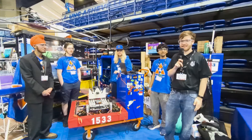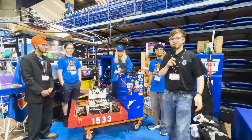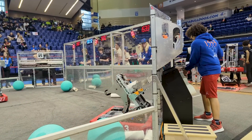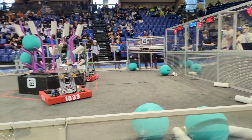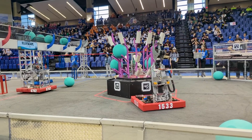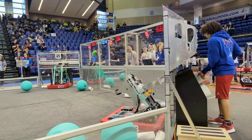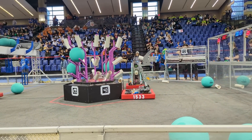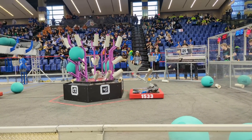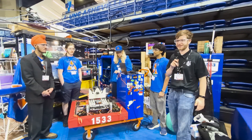Hey everyone, I'm Evan with First Updates Now. I'm here with Sahej, Joseph, Sean, and Vidhatu from Team 1533, Triple Strange. Today on Behind the Bumpers, we'll be looking at their really unique robot. It's an all-in-one design with a massive claw for algae and a deep climb. We'll be looking at the design, the system integration, and the controls that went into making this awesome robot. This is a team that was in the pioneers of Swerve Drive and has always been one of the top powerhouses in North Carolina.